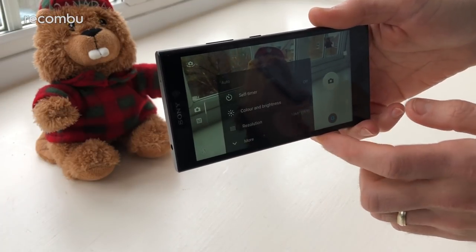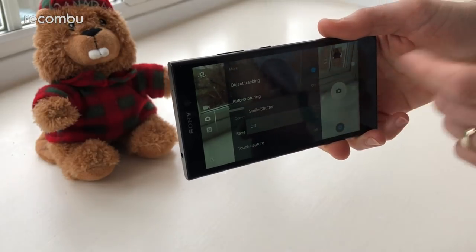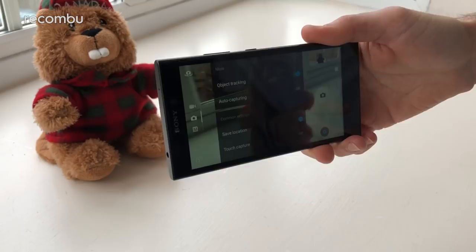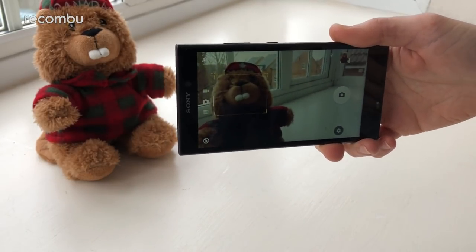Alternatively, the phone does also serve up a bit of smile shutter action. If you dive down into the auto-capturing, it's right there and that basically operates as expected, although there is a bit of a lag at times, so if you've got a kid who smiles all too briefly, you might find you miss that golden moment.